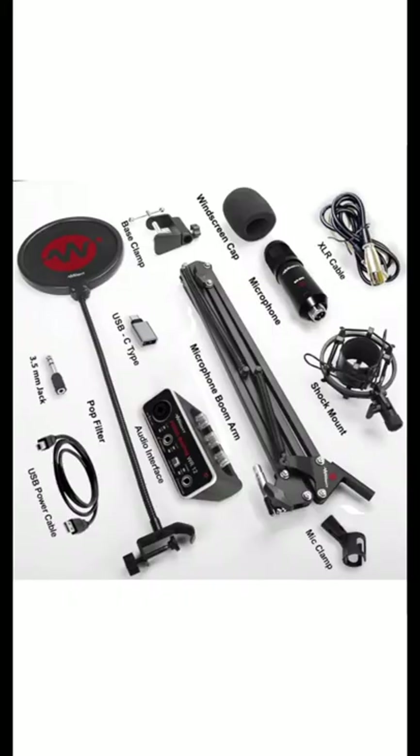The fifth feature of this mic: ultra low latency, compatible with most recording software. The buying link is given in the description below — click to order this mic if you want to be a better and successful singer in your beautiful singing journey. God bless you.